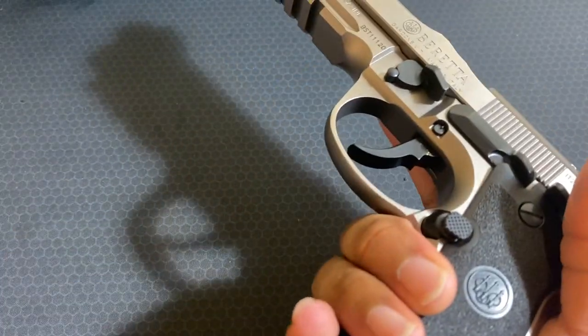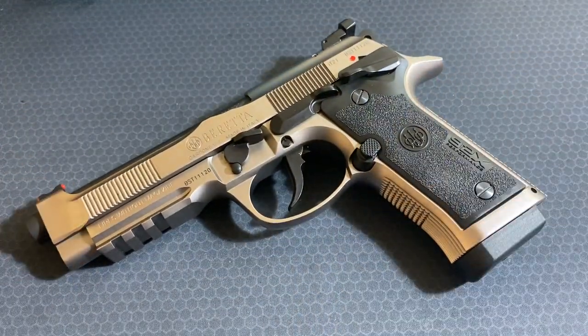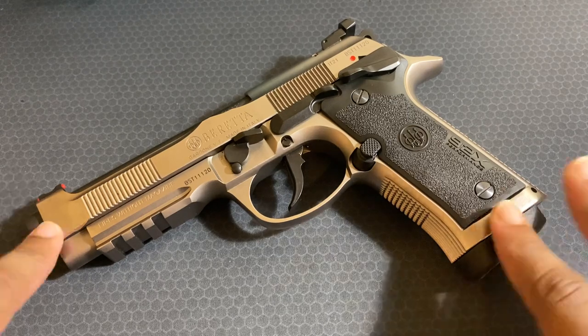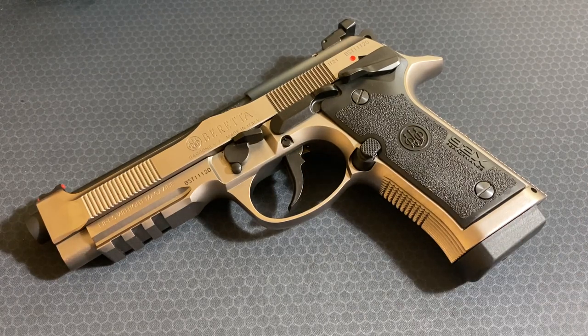Here we have a Beretta 92X Performance, and it is much of a step up from your regular M9 or 92FS. I'm most likely going to miss something — I haven't shot this yet, just handled it a little bit. I'm going to go through the features and how it's different. I owned a 92 — I forgot if it was a 92FS or an M9 — for less than three weeks before I traded it. So this is my second ever Beretta.